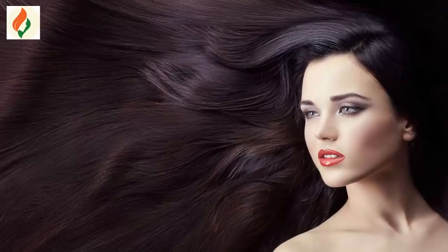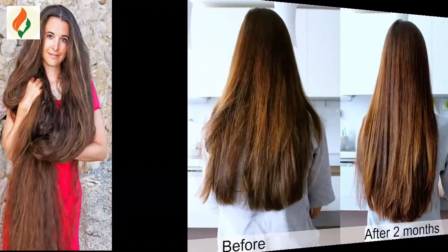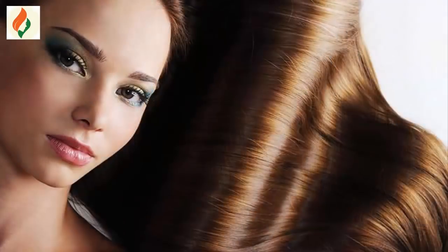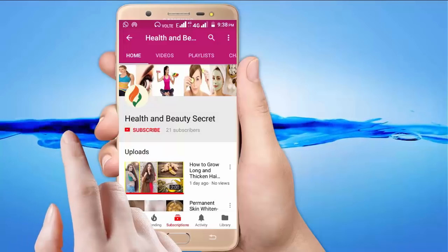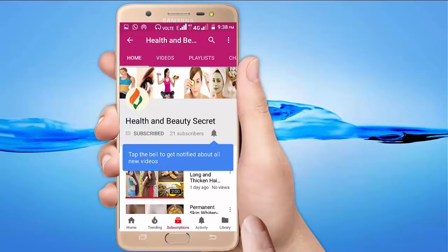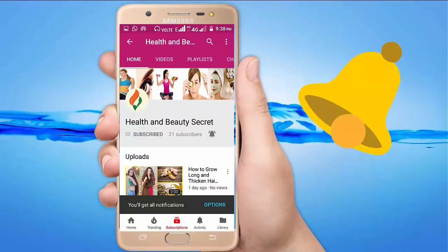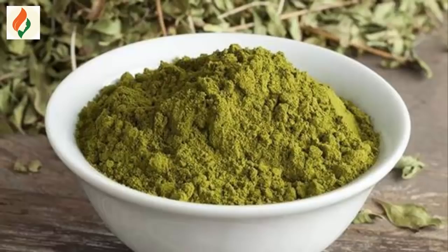Hello friends, welcome back to my channel. Today I share one natural remedy to get long, smooth, glassy and shiny hair. Please subscribe to my channel to get the latest health and beauty updates, and click on the bell icon.